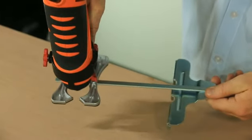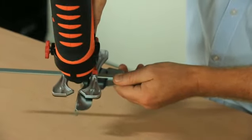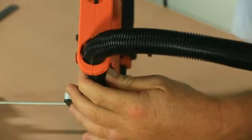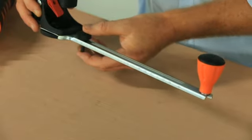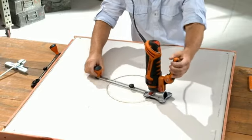A fence guide is included that fits into the base of the Twister Saw for straight cuts. Don't forget to use the vacuum attachment for fast and easy cleanup. The circle cutting tool fits securely into the Twister Saw handle and incorporates an easy adjustment so you can cut any size opening fast and easy.